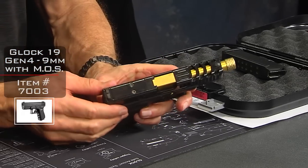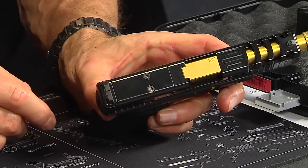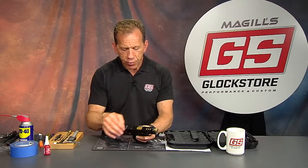This is a Glock 19 Gen 4 MOS. MOS is the Modular Optic System — you can see the MOS plate on the top here with the two screws. This plate will come off and Glock provides additional plates that screw in, allowing you to attach different optic sights, red dot optics. There are four plates that come in a kit with the gun, and those plates allow you to mount either an RMR, a Viper, a Burris, or an EOTech — basically about every sight available nowadays.